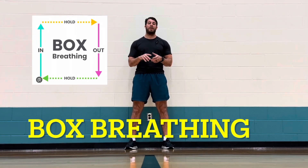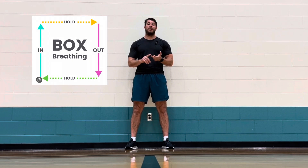This form is box breathing. You're going to inhale for four, hold for four, exhale for four, and inhale again for four — making a square box. Inhaling through the nose, holding it for four seconds, exhaling out the mouth, holding it for four seconds, and then inhaling again.